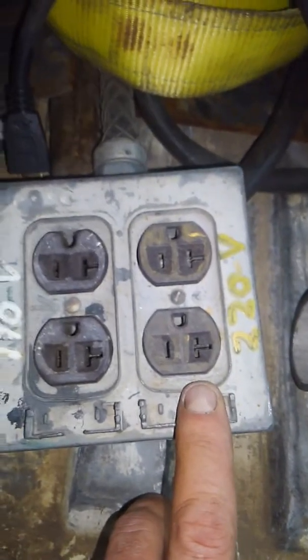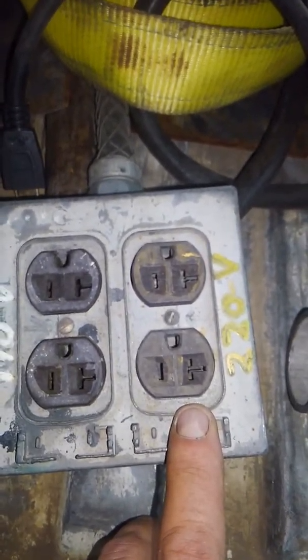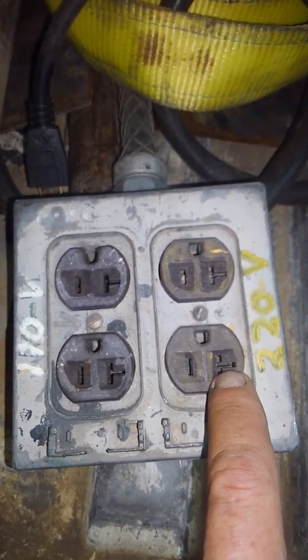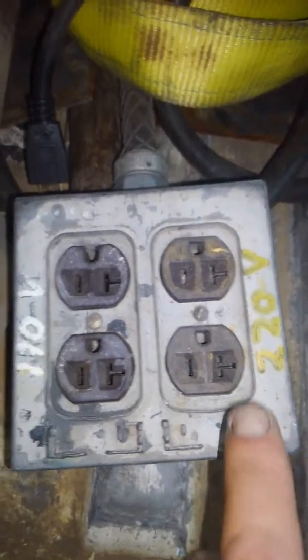The reason I did this was because that first plasma cutter I had — the Hypertherm or whatever — it had this style of plug-in with a sideways prong. So that's what that's all about, so I could plug my plasma in and have 220.